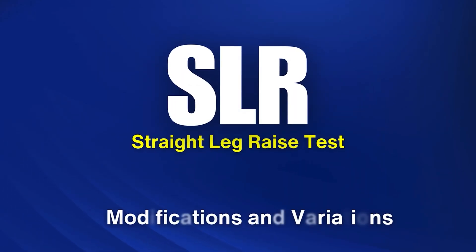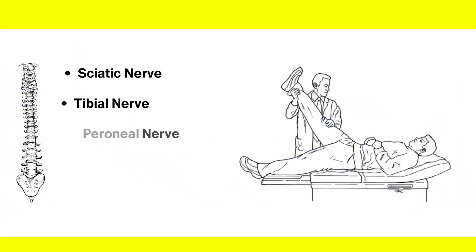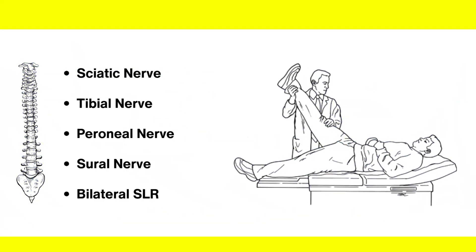In this video, we'll see how to modify the straight leg raise test to test different nerves of the lower limb. These are the nerves we can test by modifying the SLR test.